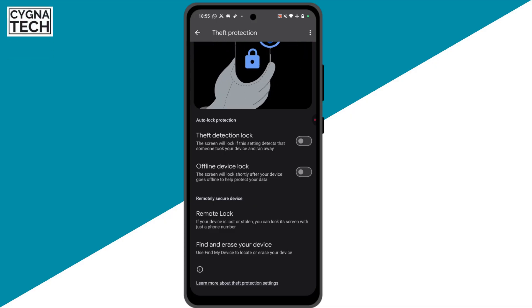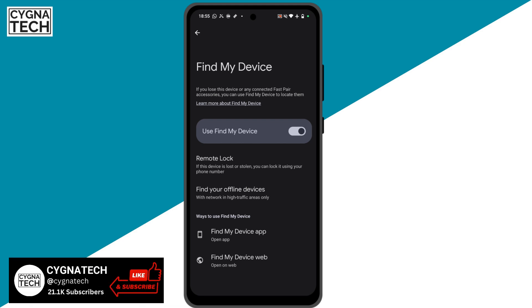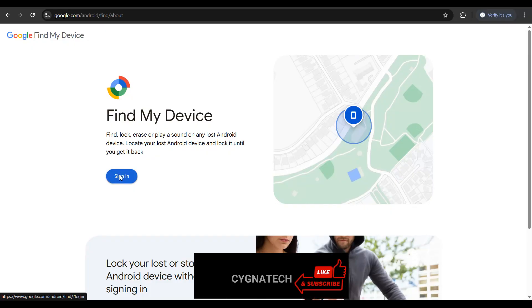The next option is to find and erase your device. This option works with Google Find My Device. If you do not have the Find My Device application installed on your Android phone, just install it from the Play Store and come back to the setting and switch it on, so that your device is traceable on Google Maps if it is misplaced. You can sign in with the same email address that was on the lost phone and try to track it.